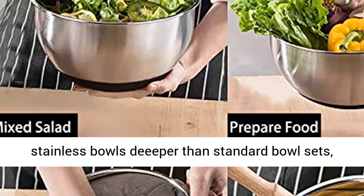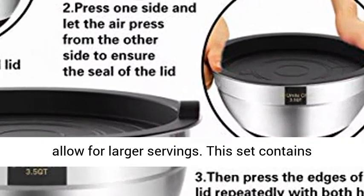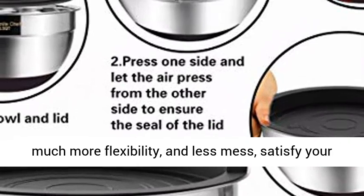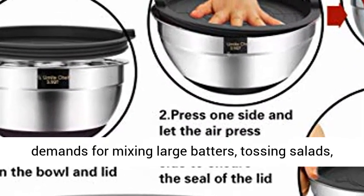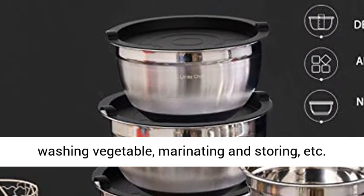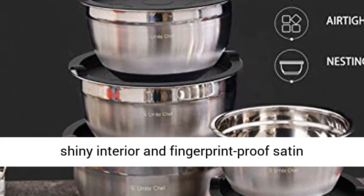Larger bowl sizes are deeper than standard bowl sets, allowing for larger servings. This set contains sizes 1.5, 2.0, 2.5, 3.5, and 7 quarts, giving you much more flexibility and less mess — satisfying your demands for mixing large batters, tossing salads, washing vegetables, marinating and storing, etc.